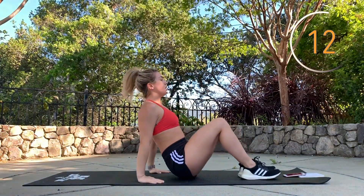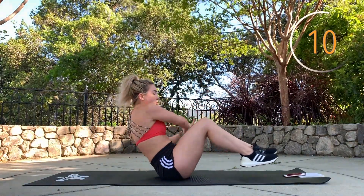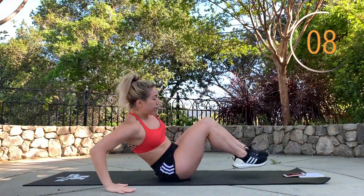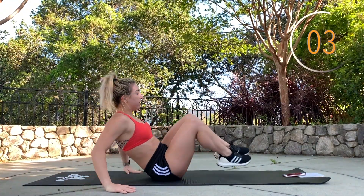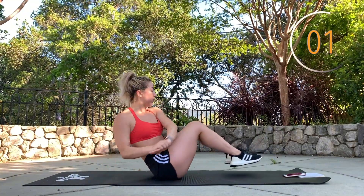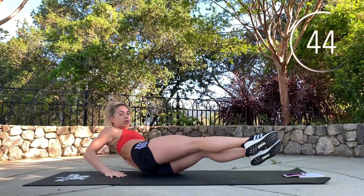You're gonna sit up and do three Russian twists — hands go to the side — then two tucks sitting on your right cheek, then back to center. Three Russian twists, then two tucks.